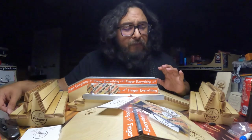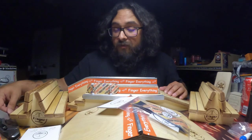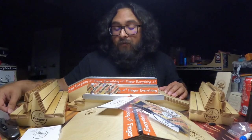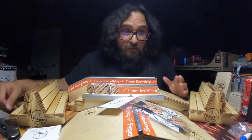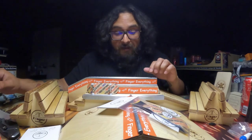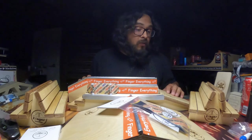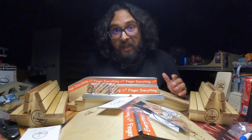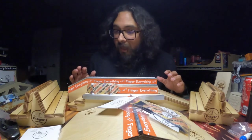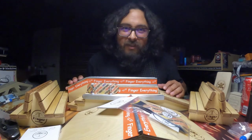My first impressions on these ramps: they're all great, all fantastic. I can't wait to take these to the park. The metal coping feels great and it's intact. I'll have my Instagram down in the description as well — give me a follow, I go live from time to time usually in the evenings and mainly on weekends. That'll do it for this video — take it easy, have a good one.